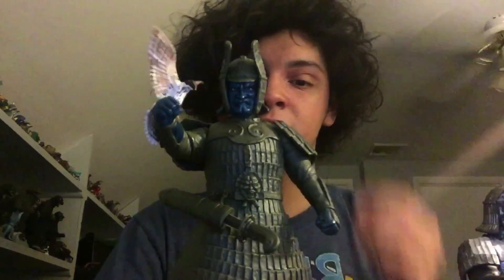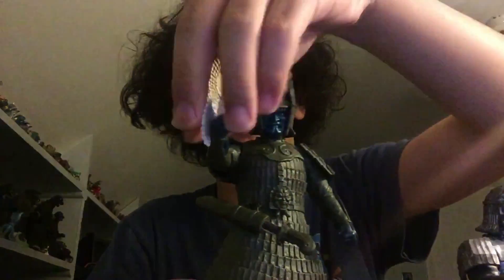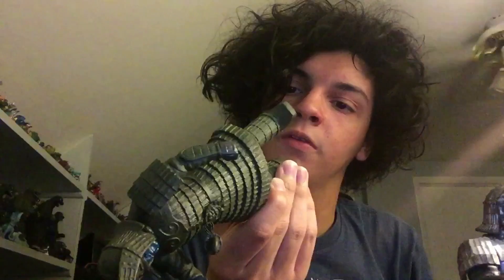This next part is kind of more my dad's, but he wanted me to hold on to them because he knew I would have space. First one is this Dian Majin — I believe this might be X-Plus, but I have no clue. He got both of these for $50, which I thought was a pretty good buy, and my dad and I both absolutely love Dian Majin.